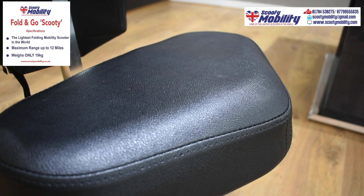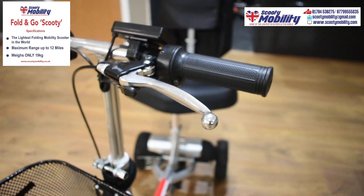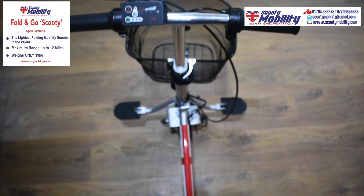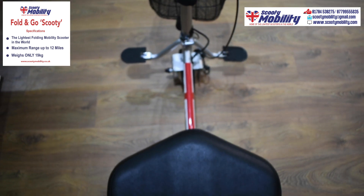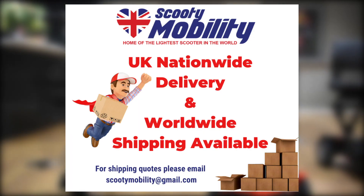It has a nice comfortable high back seat, a twist grip and a manual braking system, just like on a bicycle really. This scooter is a British design, sold by a British company. It's unique to us at Scooty Mobility.